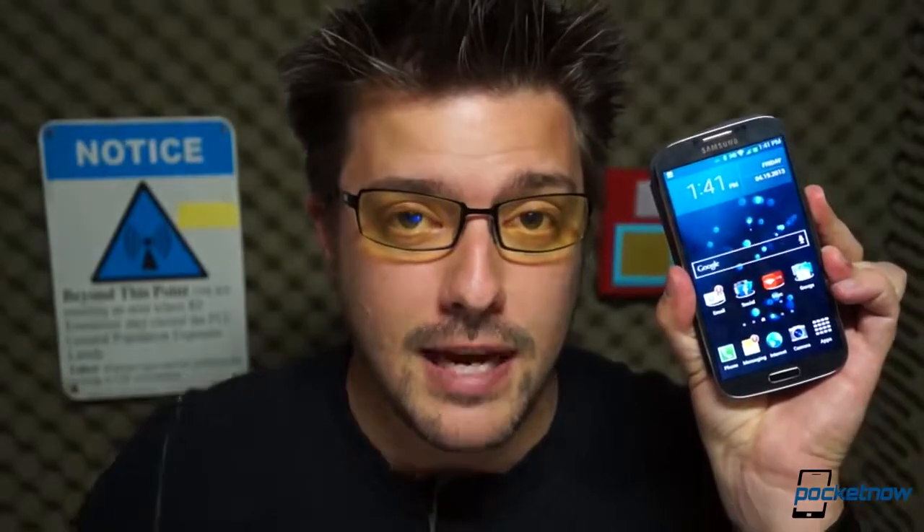I'm Michael Fisher, this is Pocketnow, and this is Samsung Galaxy S4 vs. Samsung Galaxy S3.